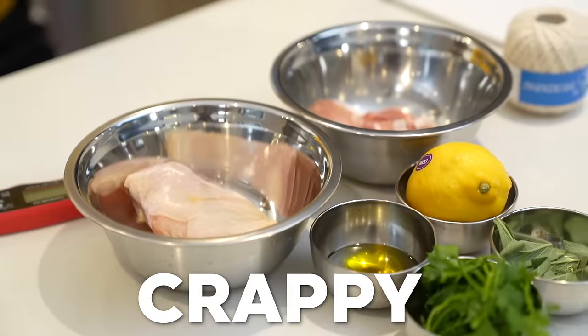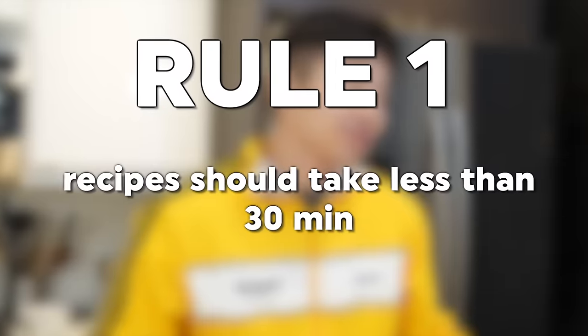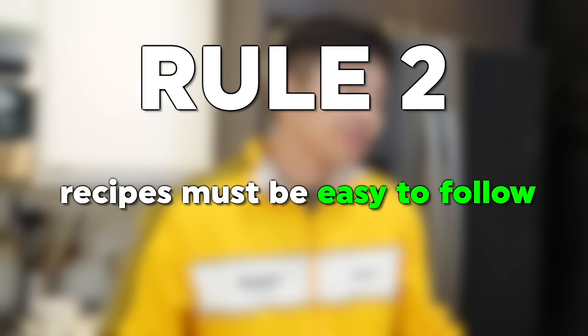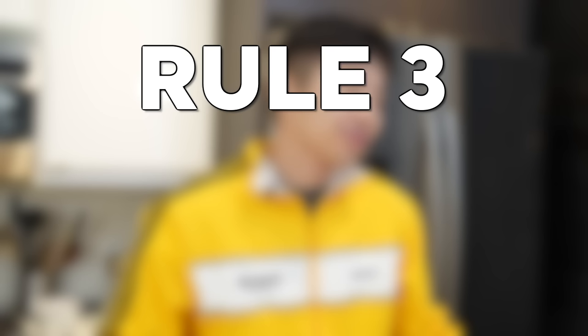Chicken breast is forever going to be crappy and dry. Why would you make me make chicken breast? It's never good. Now before we begin, let me lay down the rules. Rule number one: since we portioned all the ingredients beforehand, we are basically just cooking the dish. Recipes should take no longer than 30 minutes, 45 minutes tops. Rule number two: recipes should be easy to follow — no complicated steps, easy to replicate at home. And rule number three, the most important rule: food must taste good.